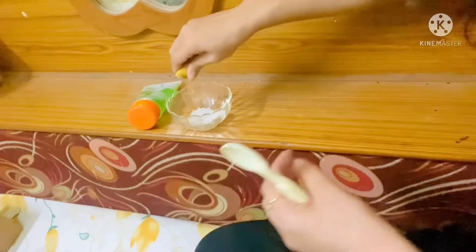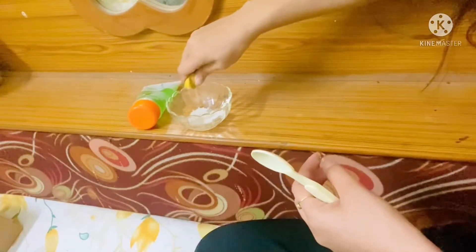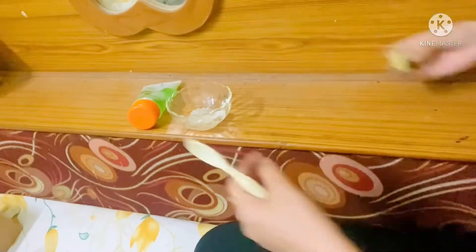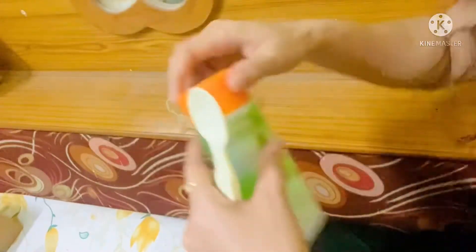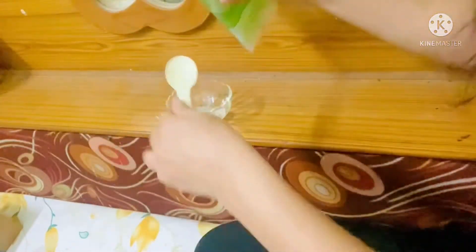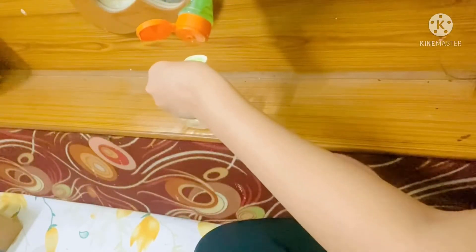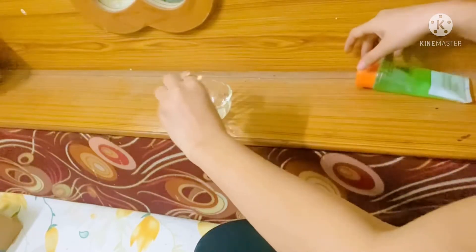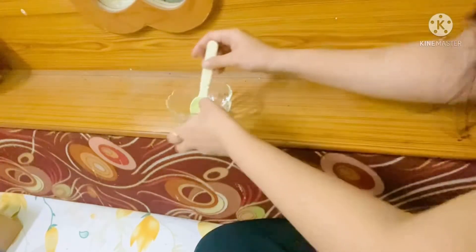First we squeeze the lemon to make our paste, and then we add one tablespoon of aloe vera gel into this and mix it well.